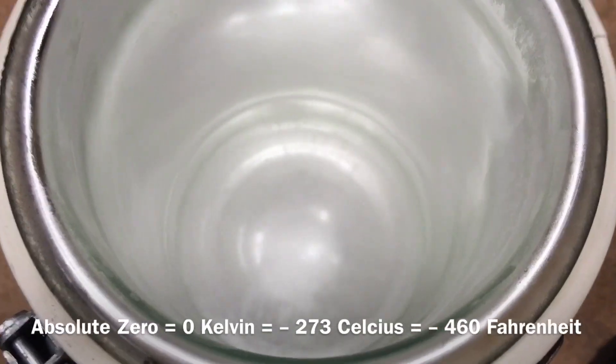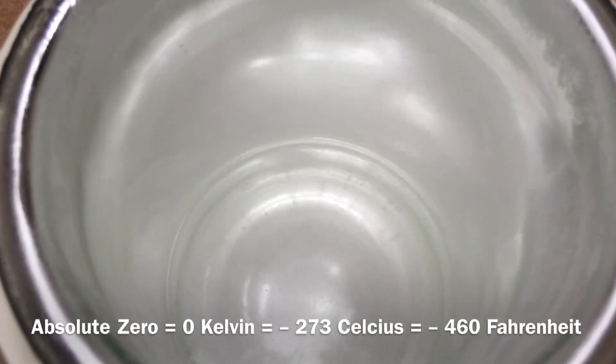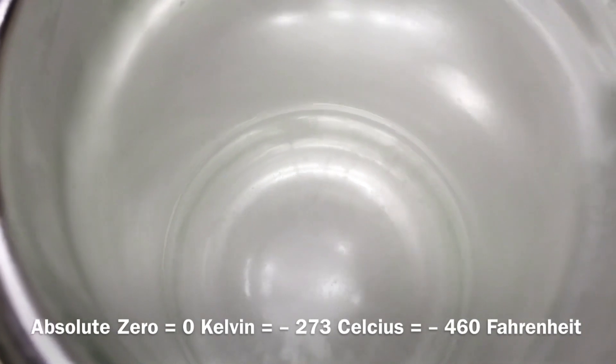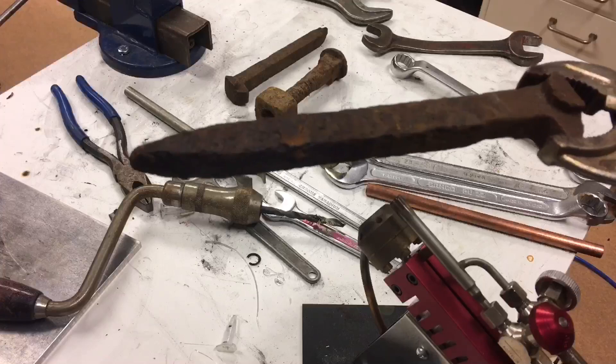You can see the liquid nitrogen down there on the bottom — not that much, but it will be enough to immerse the top of one of these bolts or railway nails and get a very, very rapid cooling down to almost absolute zero. So we're going to start.